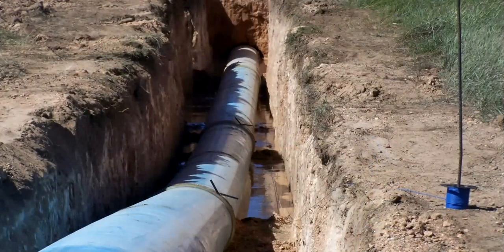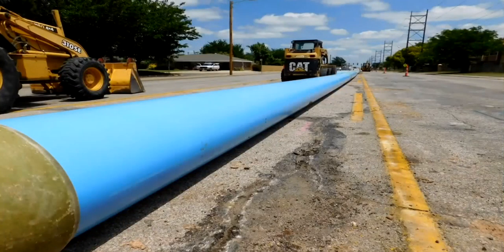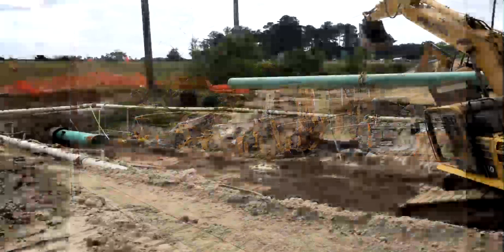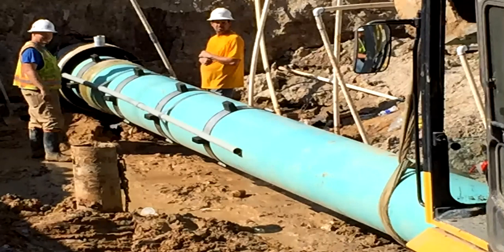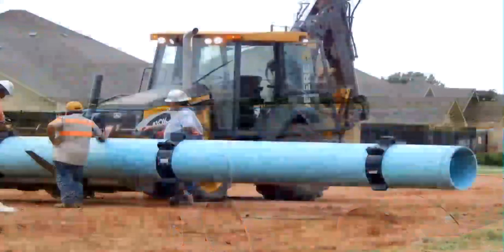Assembly of the Sertiloc Joint is very much like that of a traditional gasketed PVC pipe, requiring no specialized tools, trained labor, certifications, or equipment. Simply seat the spigot end of the pipe into the bell or coupling, following normal cleaning and lubricating industry standards, and insert the spline. Just that quickly and easily you have a restrained joint PVC pipe like no other.